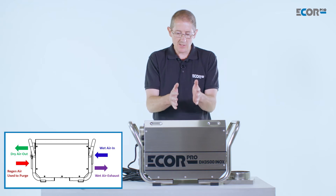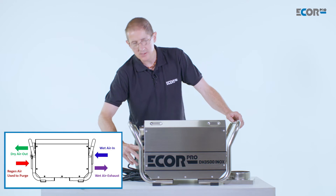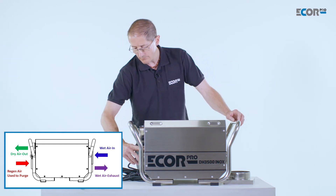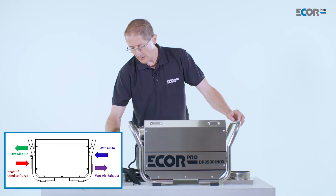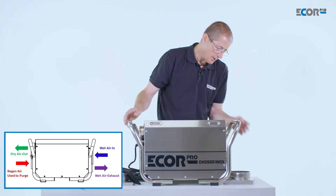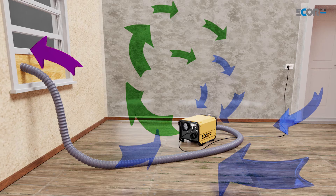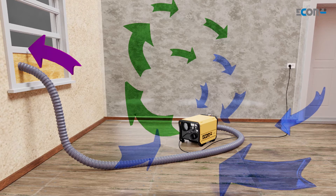The machine itself then needs to dry its wheel, and it does this with its regenerative air. This is an independent air supply driven by a separate fan motor. The air here is again filtered, then heated, and it drives the moisture from the wheel. The humid air is then pumped out of the machine and needs to be fed away from the area being dried — ideally fed externally.